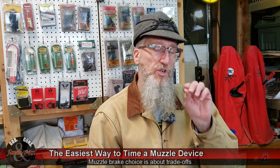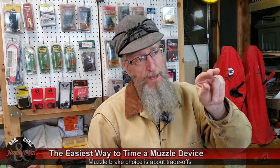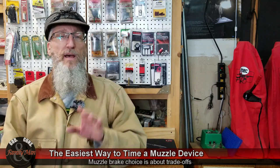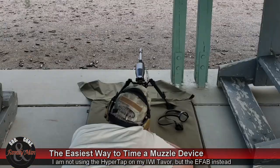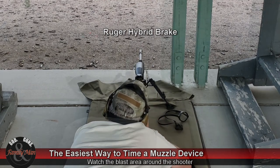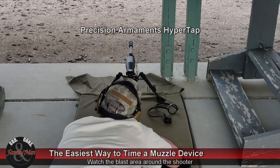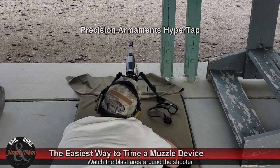What I was looking for is just enough of a muzzle brake to reduce muzzle rise and allow me, especially when in the prone position, to watch the target at 200 or 300 yards. I did purchase another HyperTap from Precision Armaments and installed it on my Ruger Precision Rifle because I noticed with the Ruger Hybrid Brake I really wasn't able to see the target impact at 200 yards — I couldn't get back down fast enough.